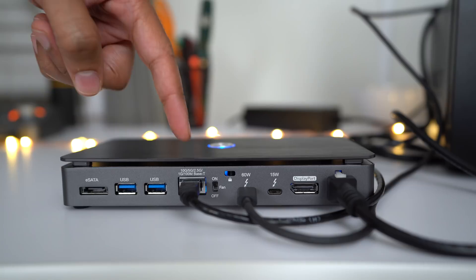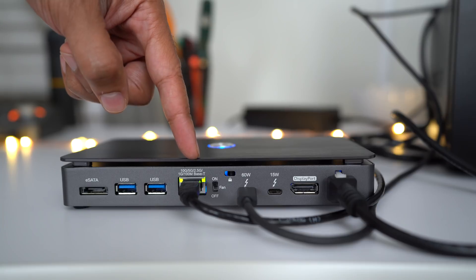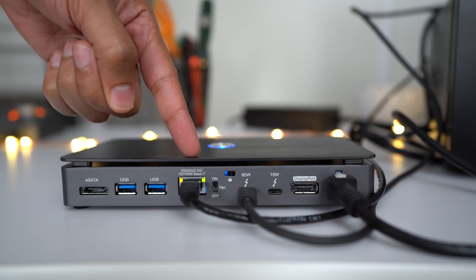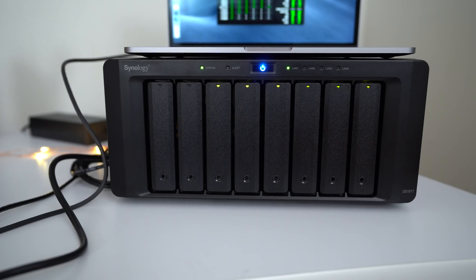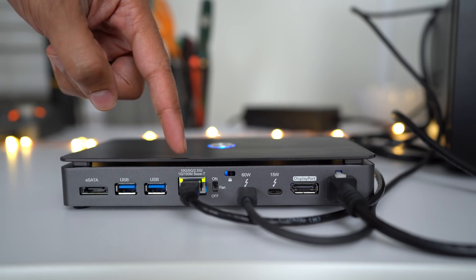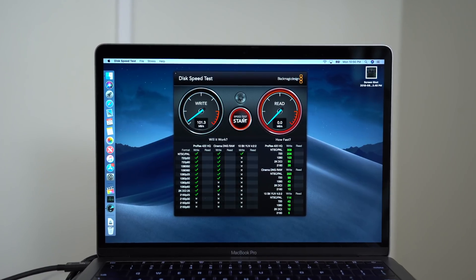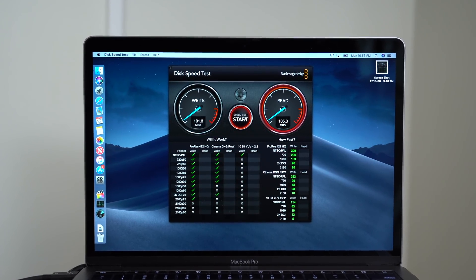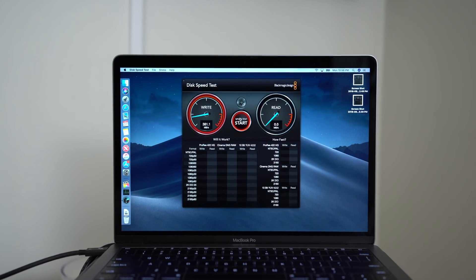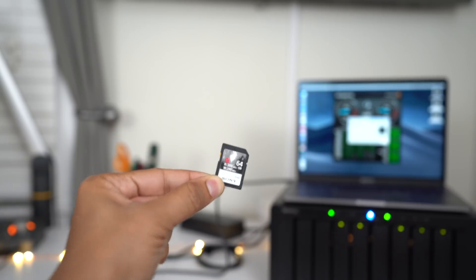If you're using 10 gigabit ethernet it's going to be amber, and if you're using just normal gigabit ethernet it's going to be green, as it is here. Let's switch back to our 10 gigabit ethernet port on our Synology NAS — and now it's showing 10 gigabit ethernet connectivity on our dock. The DS1817 features 10 gigabit ethernet built into the NAS itself. Here you can see a Blackmagic disk speed test using a normal gigabit ethernet connection — just not all that fast. Switching over to 10 gigabit ethernet, the difference is fairly apparent: much faster connectivity.